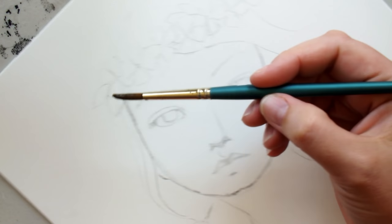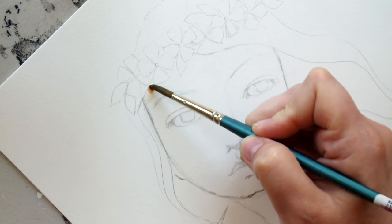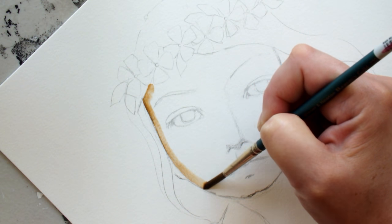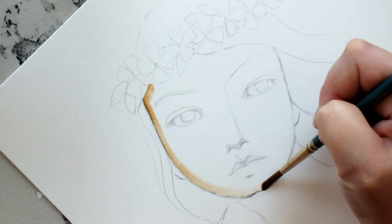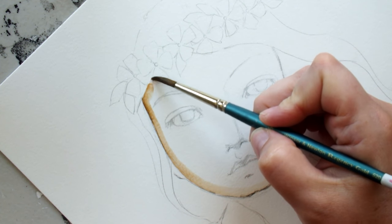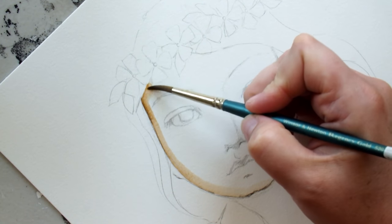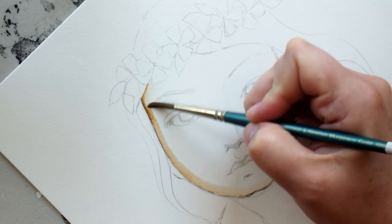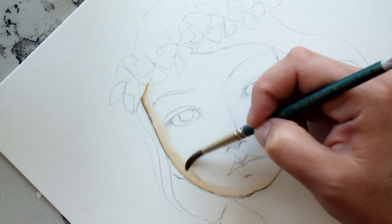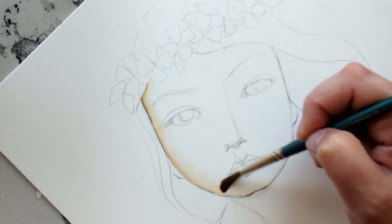I'm going to start at the top of her face and drag it around, then clean my brush. I usually wipe out the excess water with my finger and just kind of spread this. If you have cheap watercolor paper, you may not be able to do this, so make sure you have good watercolor paper.